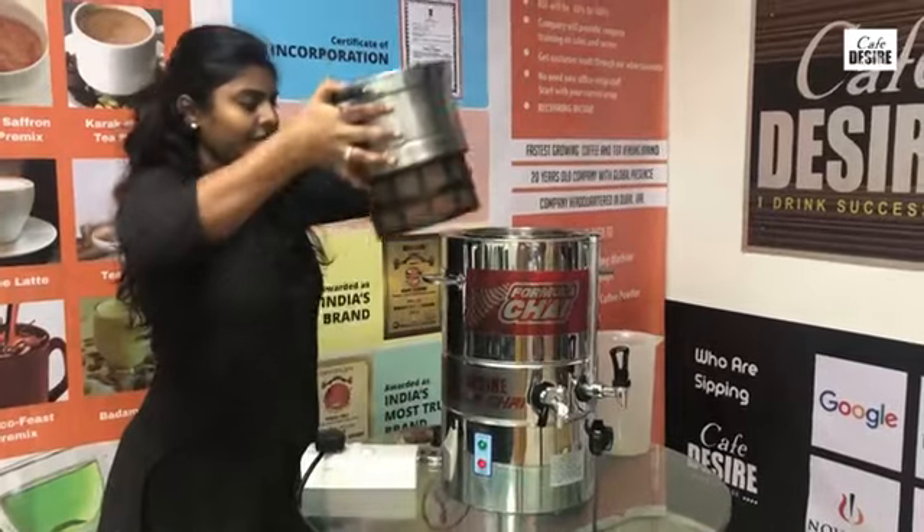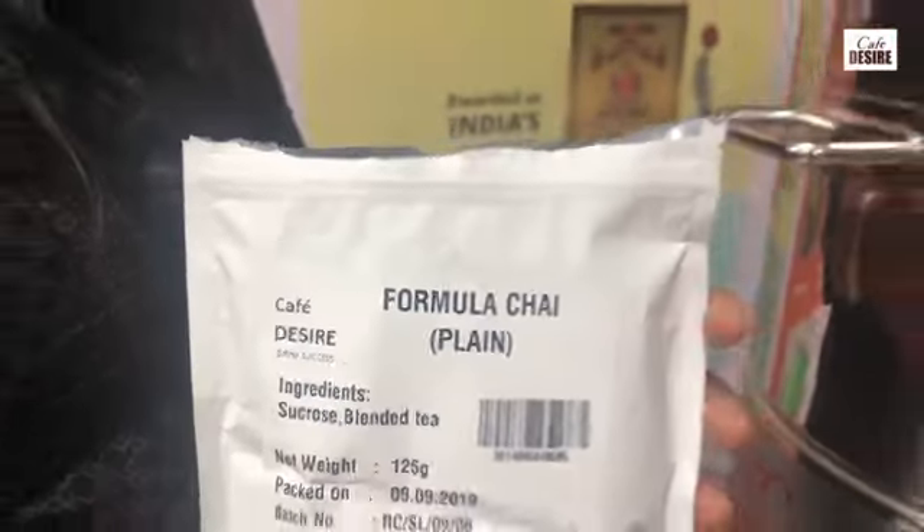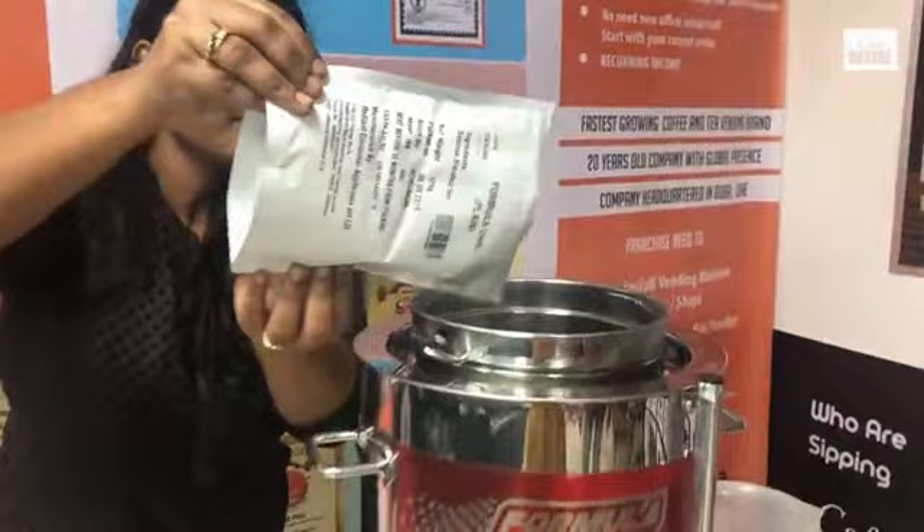Insert the tea mesh into the tea brewer. Once it is inserted, add cafe desires formula chai into the tea mesh.